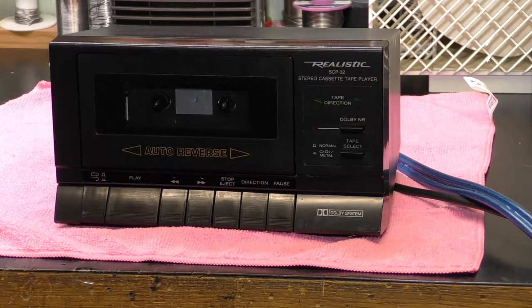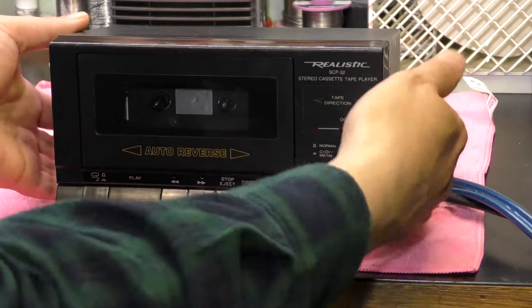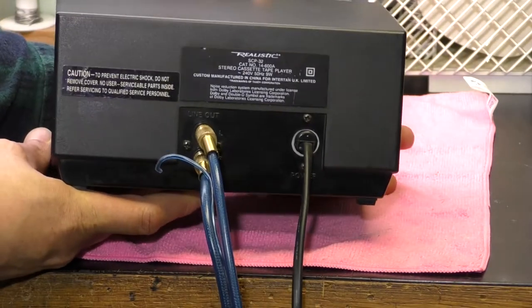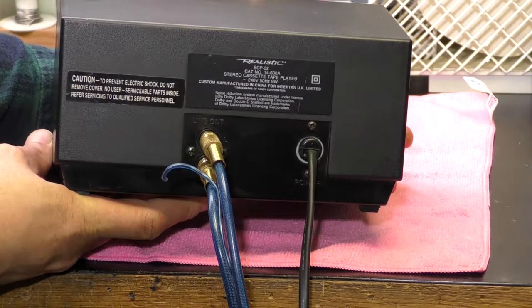I guess this unit is from around '89 or '90. So it is quite an old unit now, but very simply you've just got the front panel and a couple of RCAs at the back — that's basically all you've got.